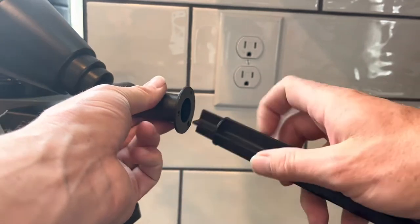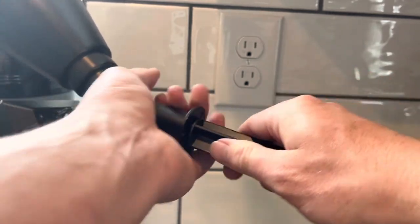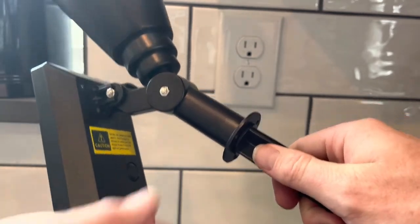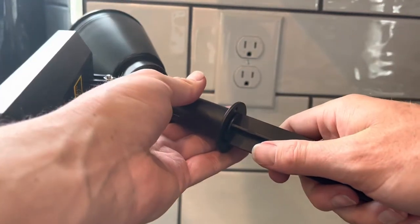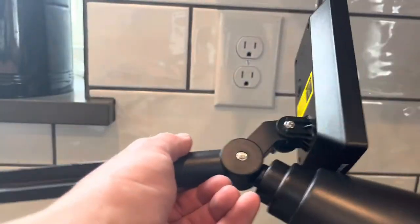All you do is take the end of the stake, insert it into the light, and it does hold pretty well. I can give it a nice firm tug and it won't come out — even hanging it upside down. So these are pretty good quality.